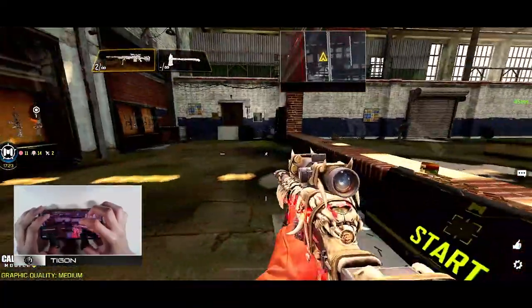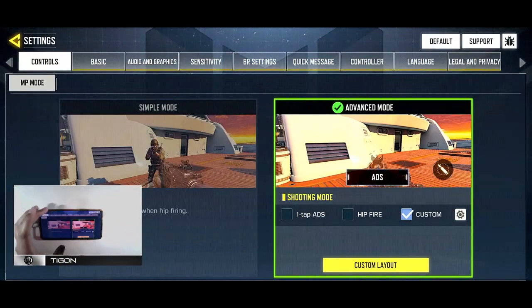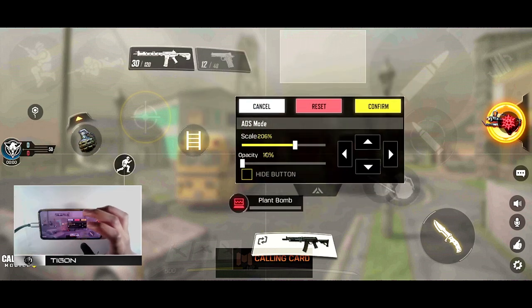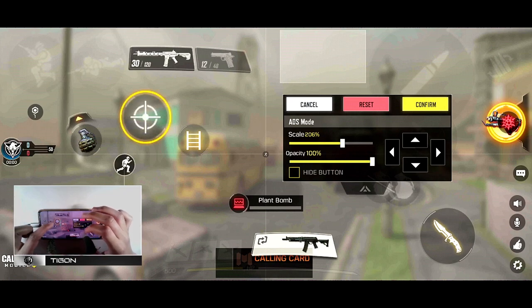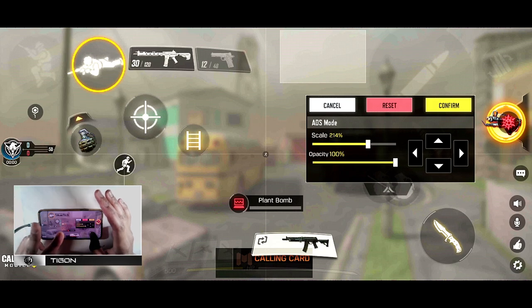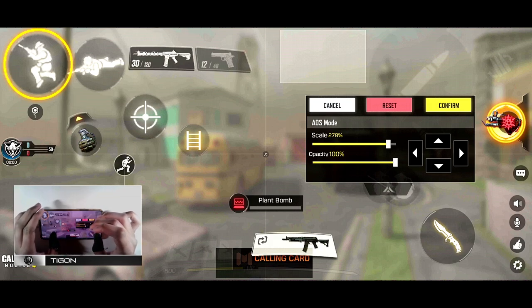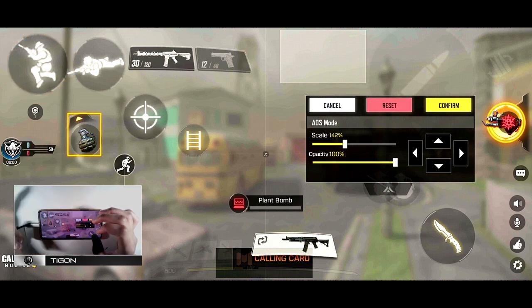A lot of people think eight fingers is excessive, but let me go into the benefits. I'm making the HUD visible now. On the left side: the scope button, the drop shot button, and the jump button — that's three fingers. Then the movement joystick makes four. I take my middle finger down to hit the nades button whenever I need it.